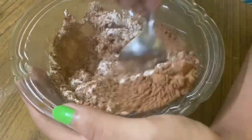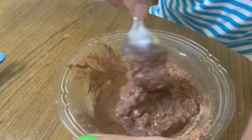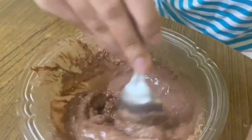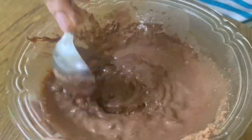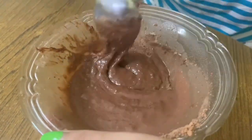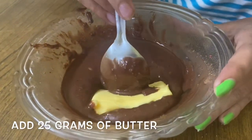This is the KAL KAPPAL. Let's do 25 grams of butter.